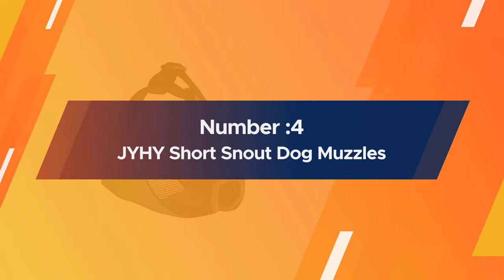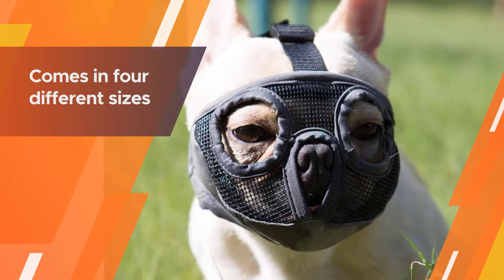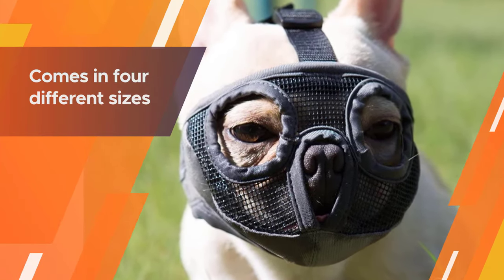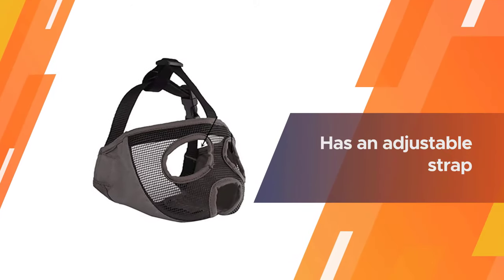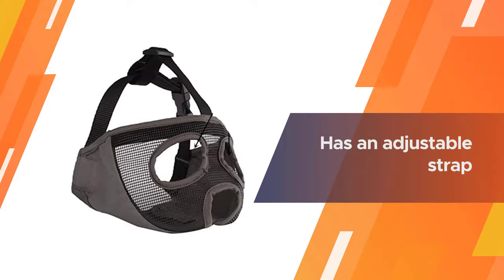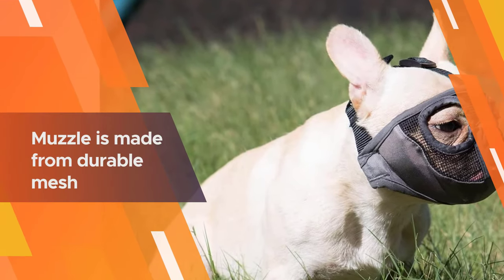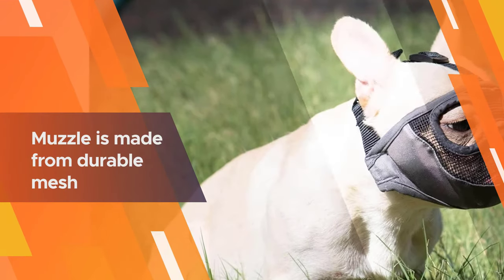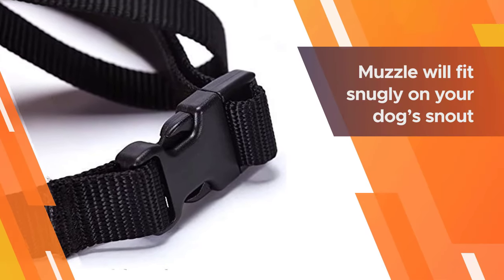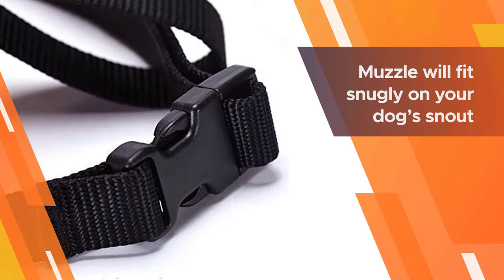Number four: the JYHY Short Snout Dog Muzzle. This is a great option for dogs of all sizes with a short snout. The muzzle comes in four different sizes guaranteed to fit your pooch. Each muzzle has an adjustable strap for an extra secure fit and a quick-release buckle for easy removal. The muzzle is made from durable mesh and comfortable nylon material.